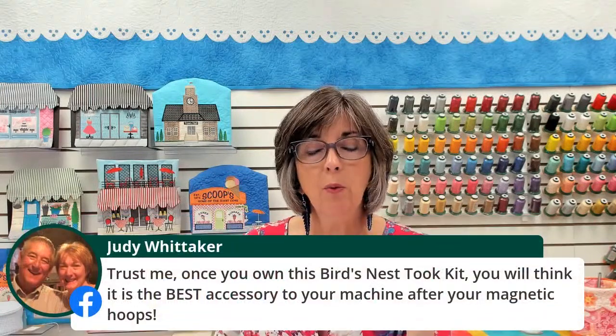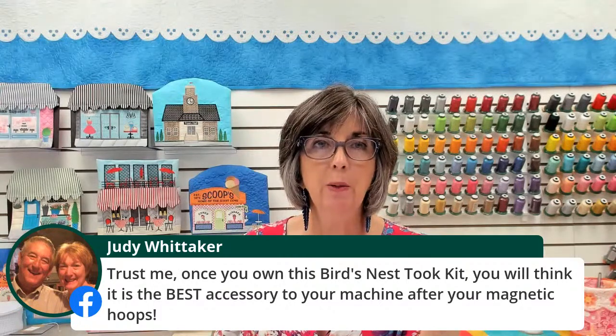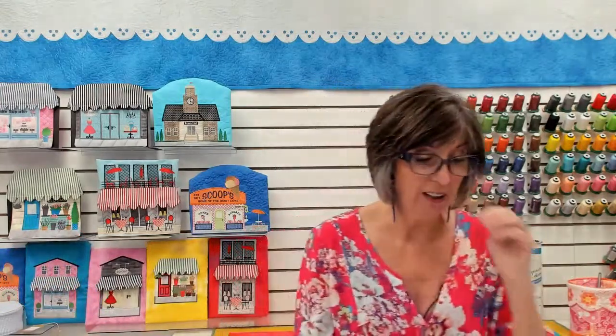Judy Whitaker, that's a wonderful endorsement. She says: trust me, once you own the Bird's Nest Tool, you will think it is the best accessory after your magnetic hoops. Great — love that, very kind.